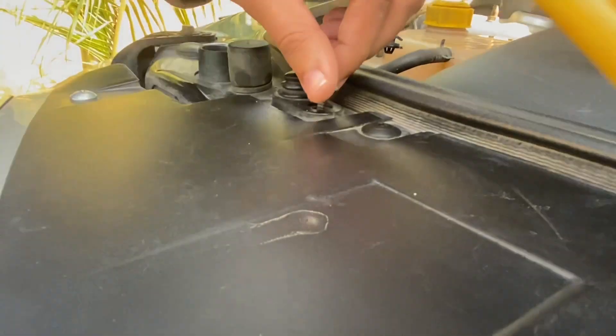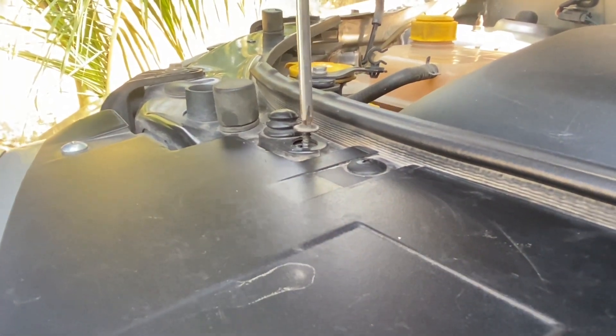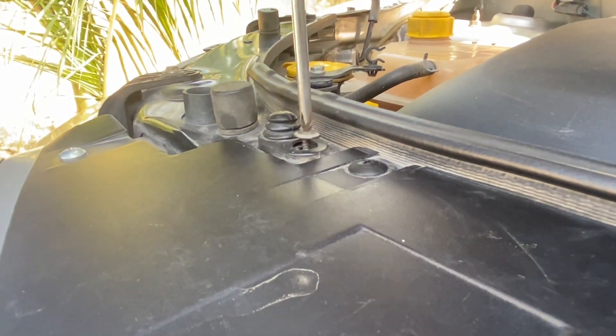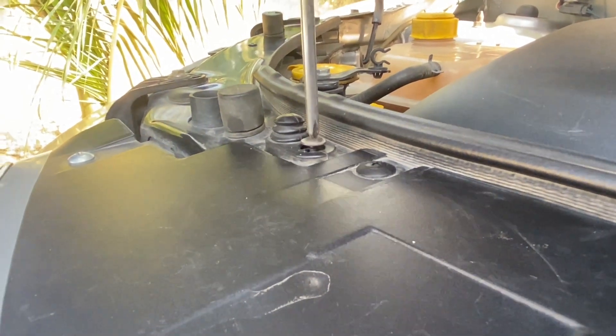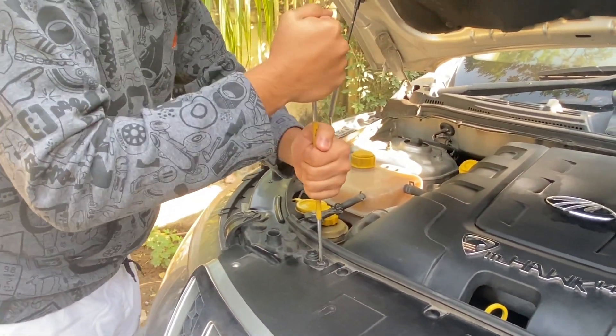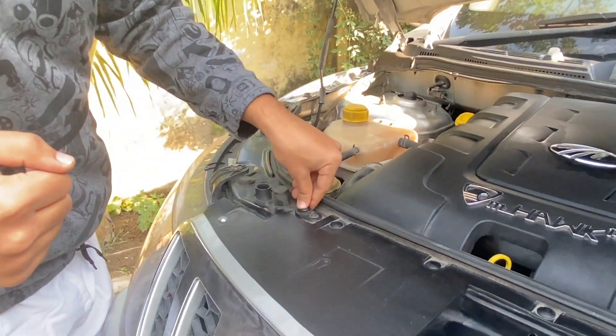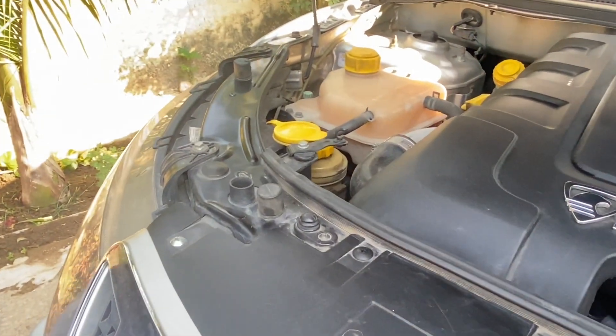Now we will tighten the screw again. Once this is done, close your hood.